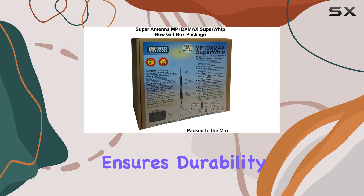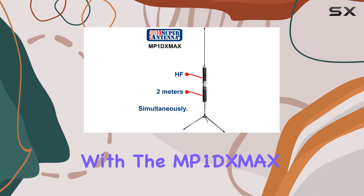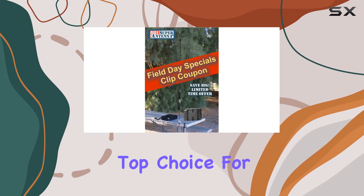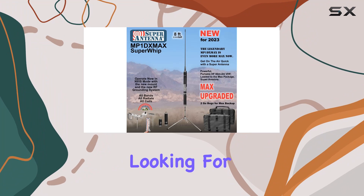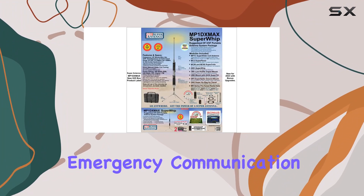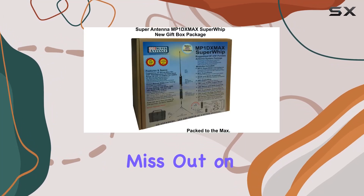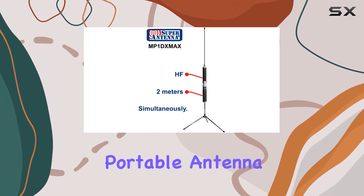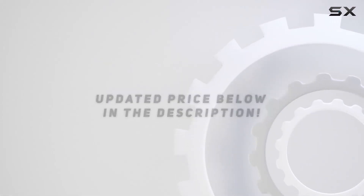This rugged design ensures durability and reliability even in the toughest conditions. With the MP1 DXMAX, you get the power and performance of a Super Antenna, making it the top choice for operators who demand the best in their portable HF and VHF setups. If you're looking for a versatile, high-performance antenna system for vacation, field day, or emergency communication, the Super Antenna MP1 DXMAX is the ultimate solution. Check out the video description for updated pricing, and thank you for watching.